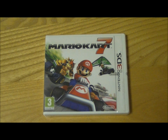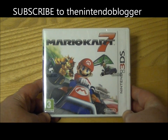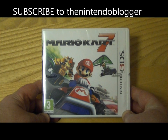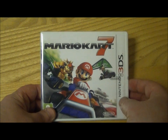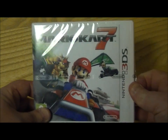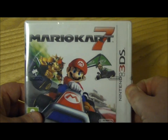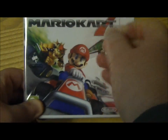Hi, this is Tim from the Nintendo Blogger and I'm here with an unboxing of Mario Kart 7 on Nintendo 3DS. This game is officially out in a couple of days in the UK on the 2nd of December, and I think it's out a couple of days later in the US. I managed to pick mine up early again and got it all shrink-wrapped today.